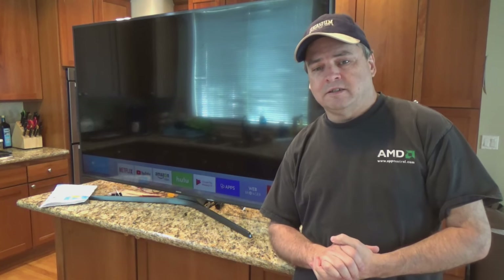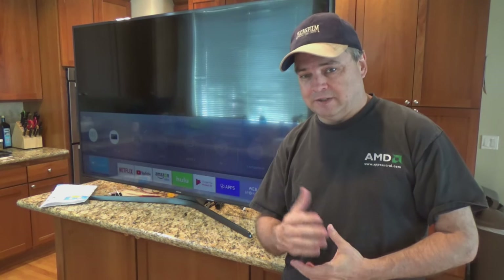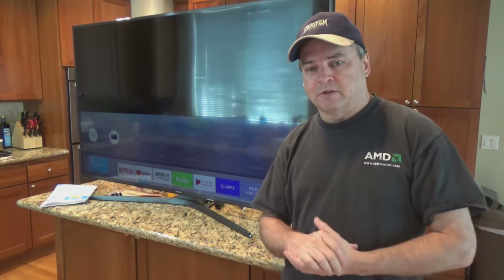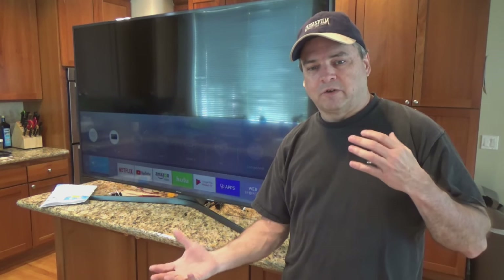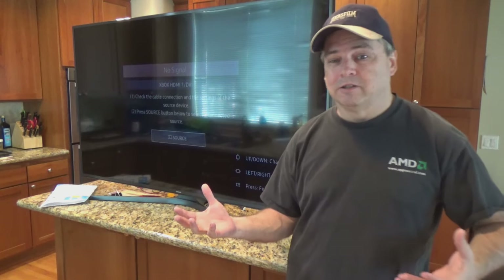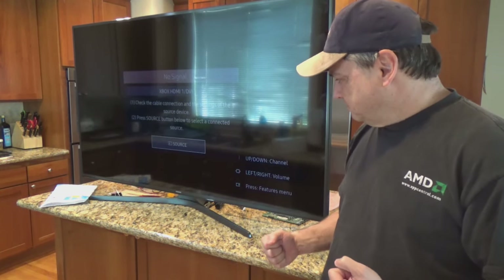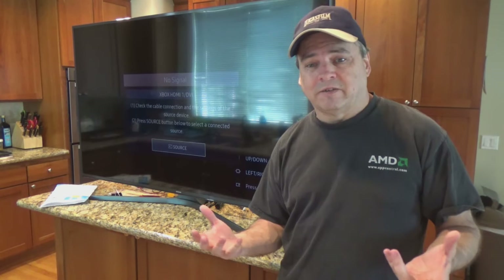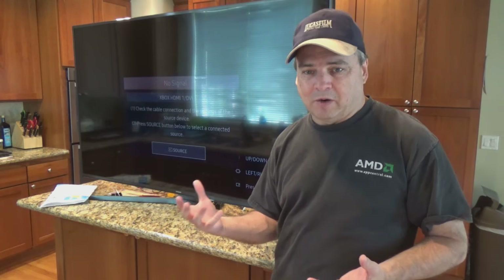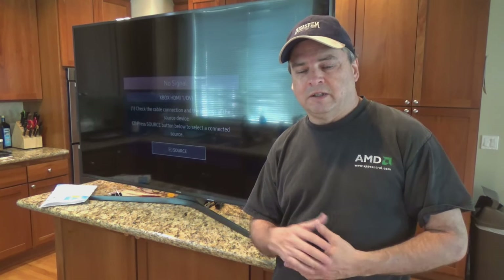So there you go — that's all it took to fix and repair my TV based upon the troubleshooting I did. I wasn't sure if it was the power board or the IO board. I was actually thinking it was going to be the power board originally because I wasn't seeing power across it. But after I measured all the voltages, it turns out the power board was measuring out fine — it was just that IO board that needed to be replaced.